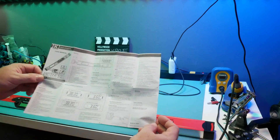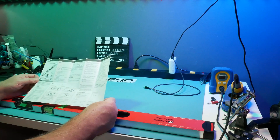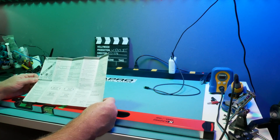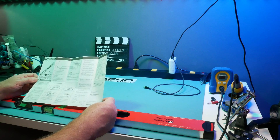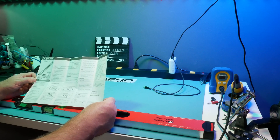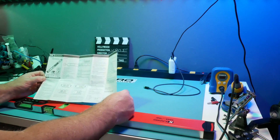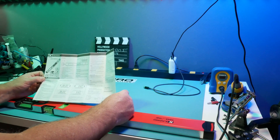This is the English side of the directions. It says: thank you for purchasing the 985d Digiman professional digital level — you are now the owner of one of our innovative state-of-the-art tools. This tool incorporates new MEMS — Micro Electrical Mechanical Systems — technology to achieve accurate results and reduce work time.